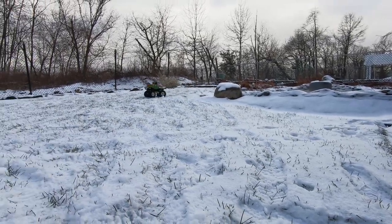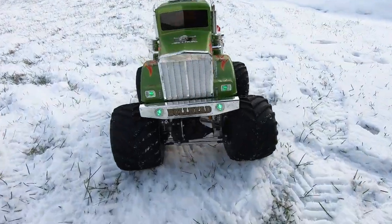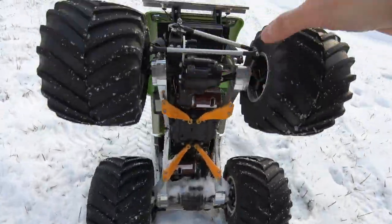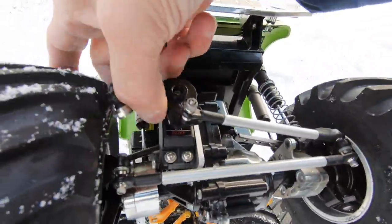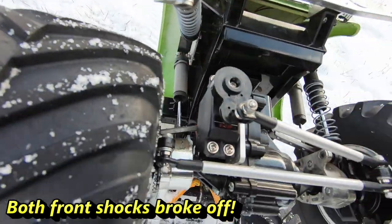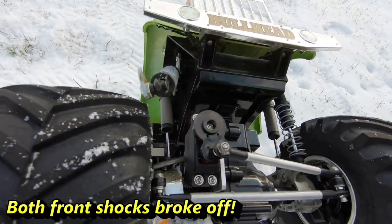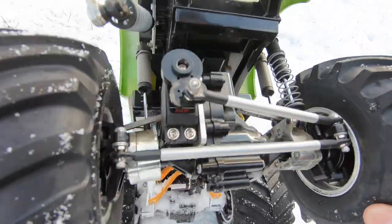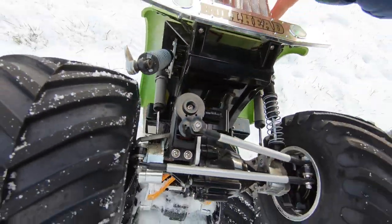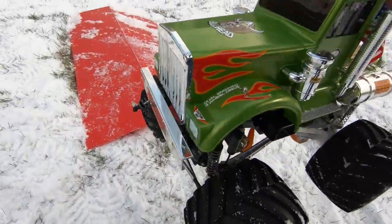Oh, that may have broke something, guys. I nailed that hard. There she is — that was my fault. Right into that rock full speed. That's it for the Bullhead, guys. She's done for.